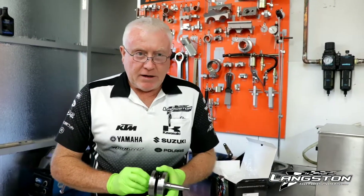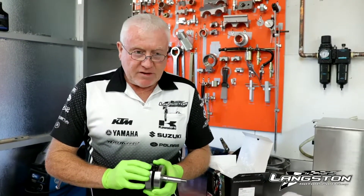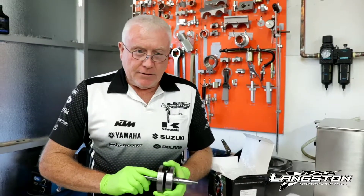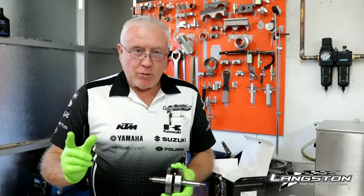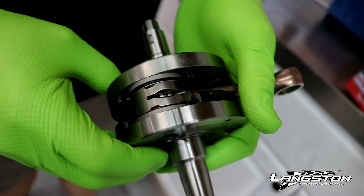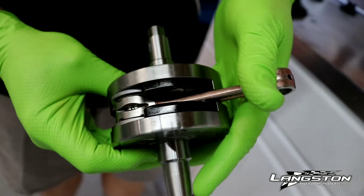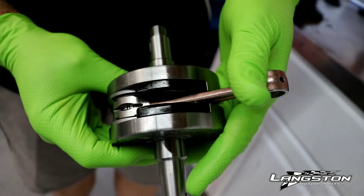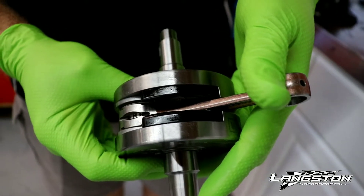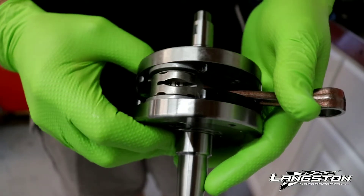Let me try and explain the inertia a little bit better. For argument's sake, if you had very little weight in your crank the engine would rev up very quickly, but if you got into a sandy situation it would also drop the revs off very quickly. On the other extreme, if you had a big crank it wouldn't rev as quickly, but when you got into a heavy situation the inertia would keep it going through.